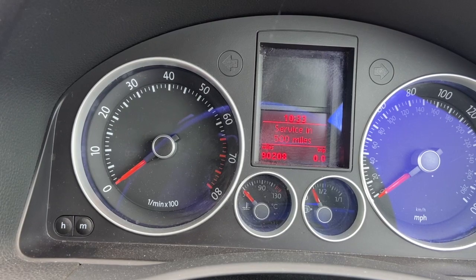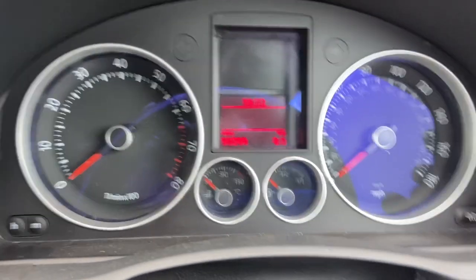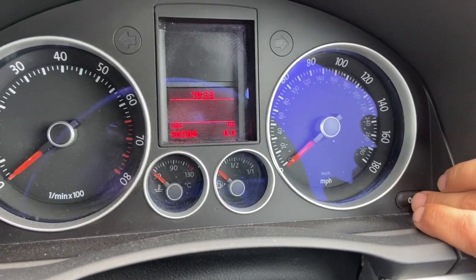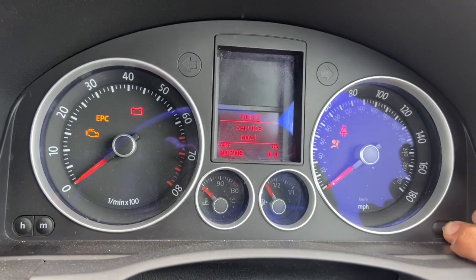All you need to do is turn the ignition off, then press and hold the zero button while turning the ignition on. We'll do that now. Keep that depressed.